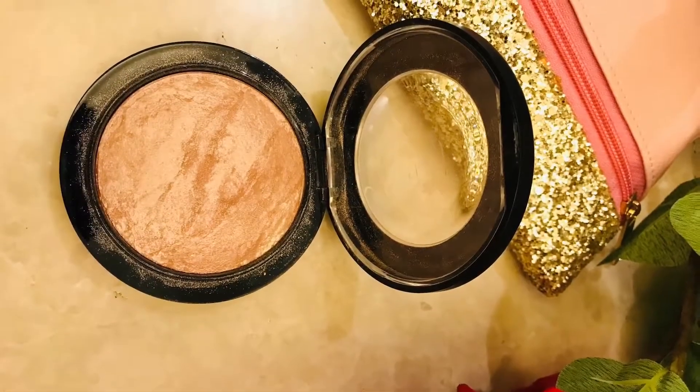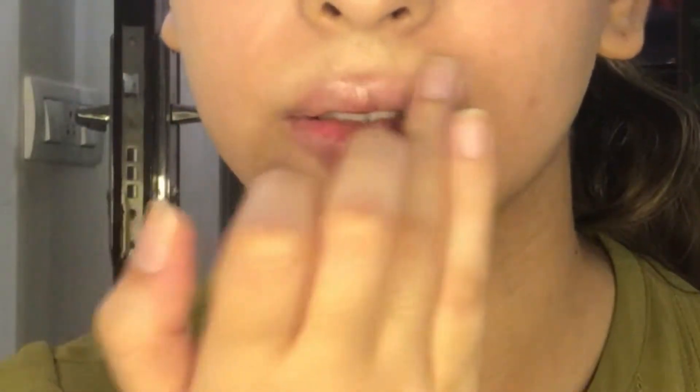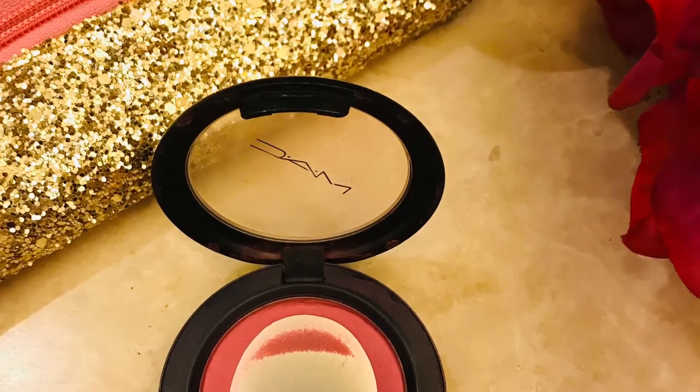Going back to the highlighter — I'm going to put it onto the cheeks and on the cupid's bow. My favorite part of my makeup routine is the blush.